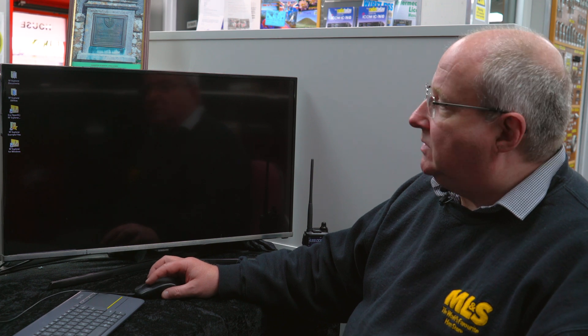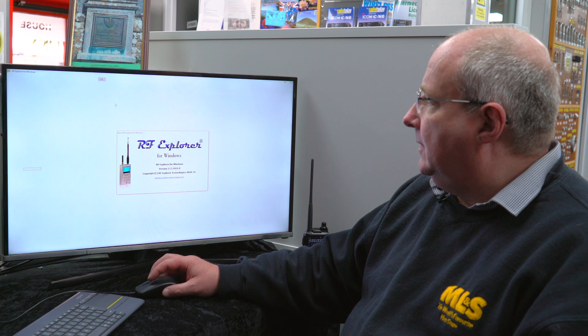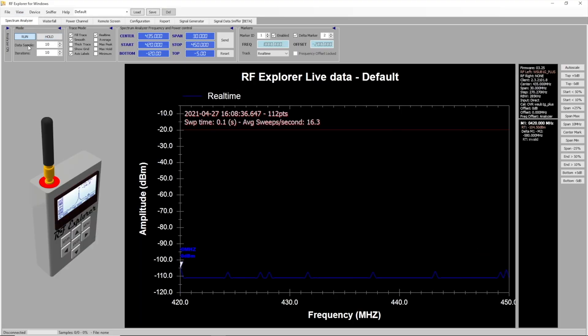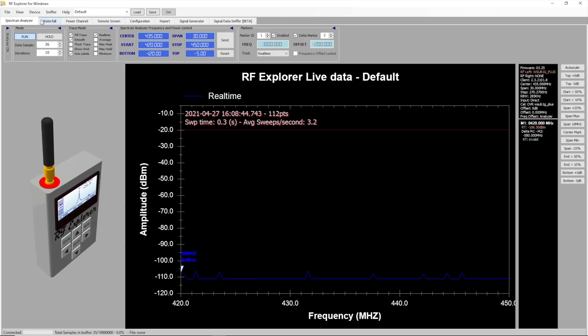Once you've downloaded and installed it, you'll get a few icons down the side. There is a version available for older versions of Windows and Linux that don't support OpenGL, but we're not going to worry about that one. We're going with the RF Explorer for Windows. In the first instance it may ask you where to find the device itself, and if you go into the configuration you can set up all sorts of things in the spectrum analyzer section, but in most cases it will automatically find it.